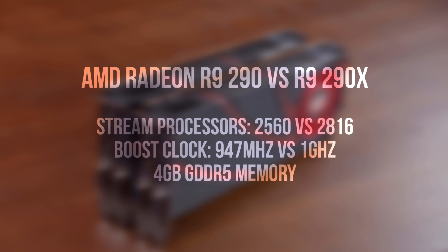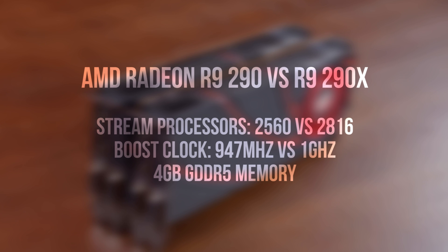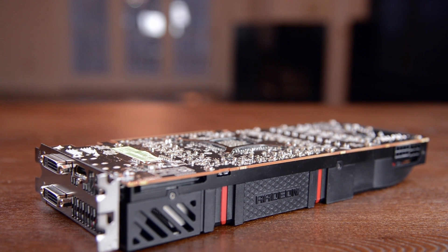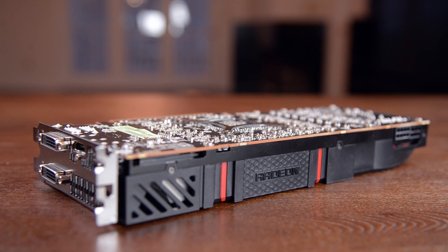It's also based on the same Hawaii GPU that's been slightly cut down, with 2560 stream processors compared to 2816, max clock speeds of 947MHz versus 1GHz, and the same 4GB of GDDR5 RAM. That's very nice to have on a $400 card, especially for gaming at high resolutions like 4K.